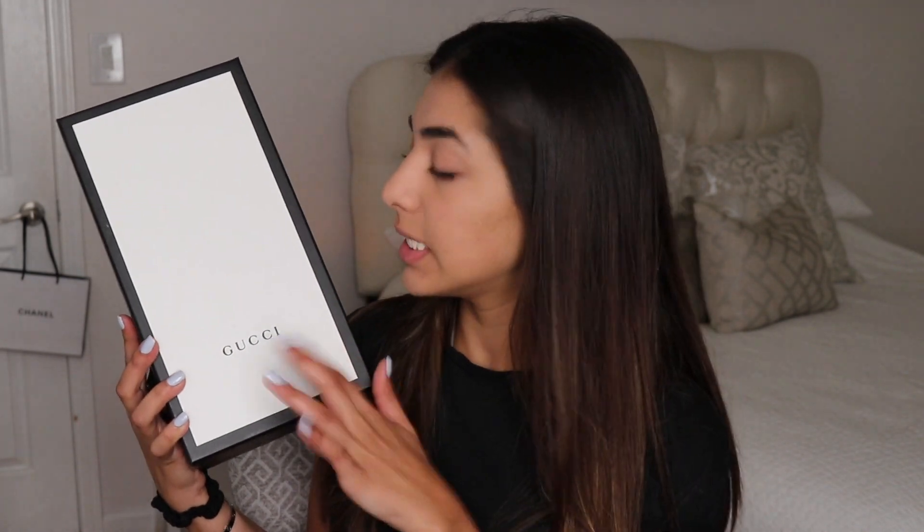When I saw these ones on the Gucci website I was like, oh my god, they're so cute, and I just had to go in and give them a try. I went in today and tried them on. The pair I'm unboxing is called the Gucci Logo Rubber Slide Sandal. I'll show you what they look like and give you a little bit of information about them.